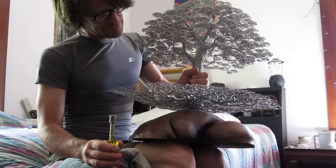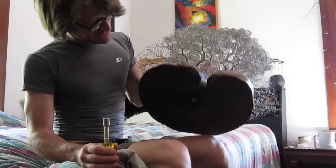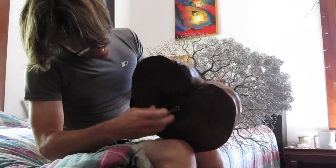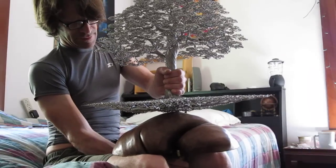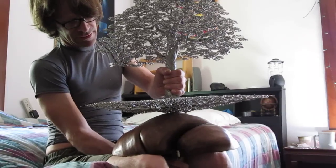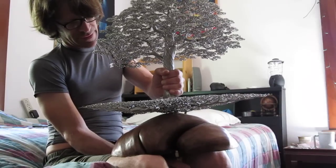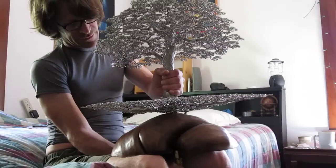Hey Ben, just taking off the tree from the base here, so in case you ever need to, you'll know what to expect. Let's get in here with your half-inch nut driver deep well socket and start loosening it out. The screw that goes up into the tree is fairly long, so it takes a while to get it out.